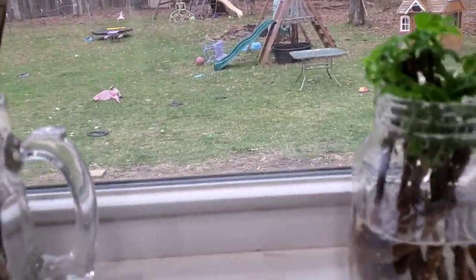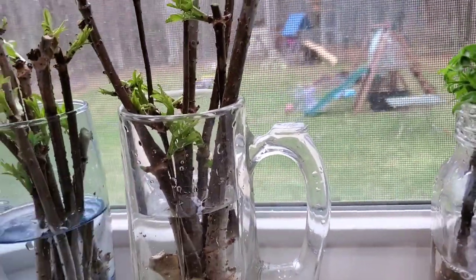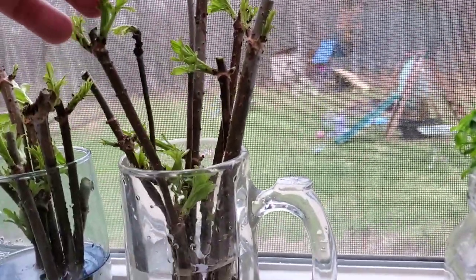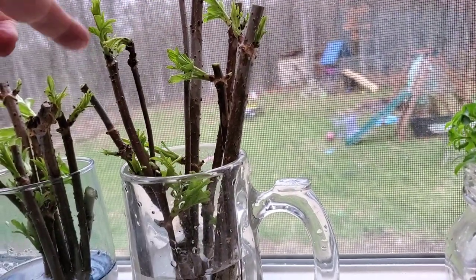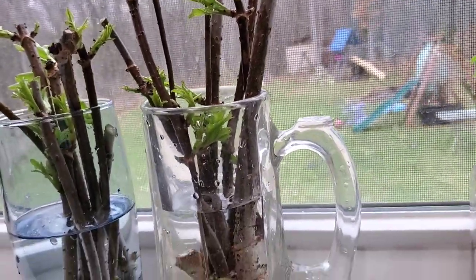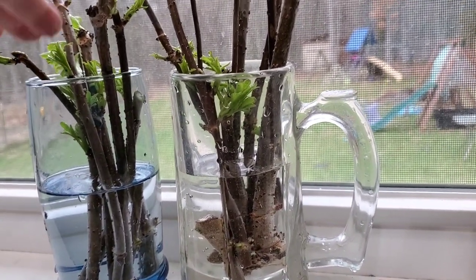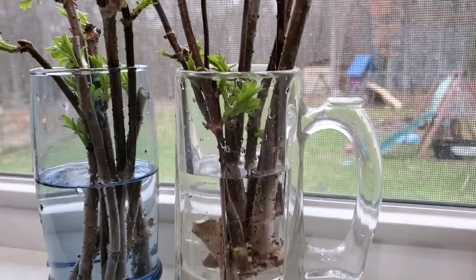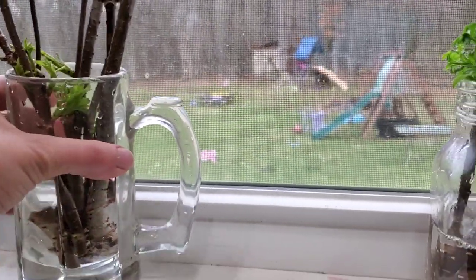I literally just cut these and brought them in. They were a lot farther along than these were when they came in — these were just little buds, and these are already starting to open. So we will see what happens. This wood was a little bit tougher, so we'll see if these ones go or not. It's just another fun level of my experiment. If these ones work, then I know I have a few friends that would like some, and any extras I'd probably just sell for two or three bucks a plant.